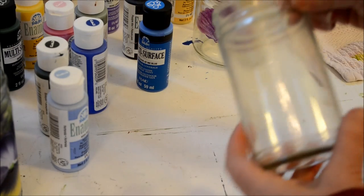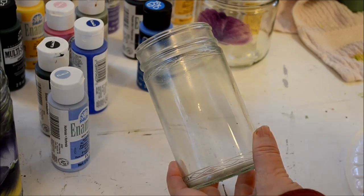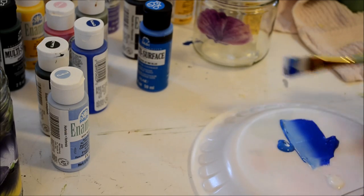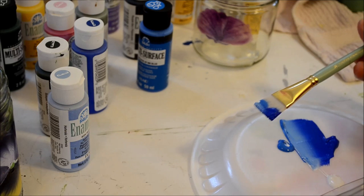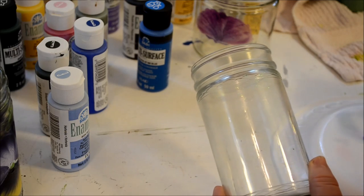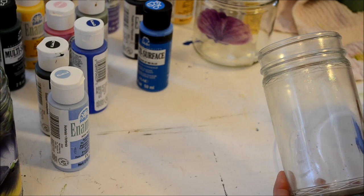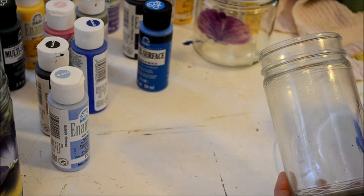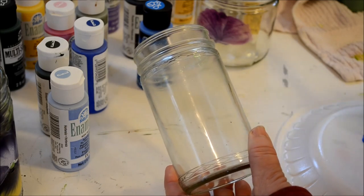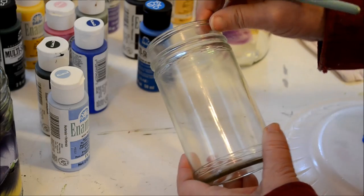Let's see if I can show you how to paint pansies on glass. I've double loaded my brush. This is a three-quarter inch Plaid One Stroke glass and ceramics brush set - it comes in a package of several sizes, and I'll link to one on the blog. I did put a little bit of white on the lighter side because I wanted good contrast.